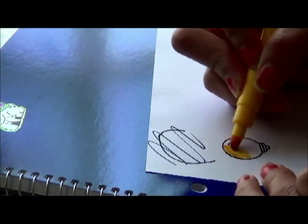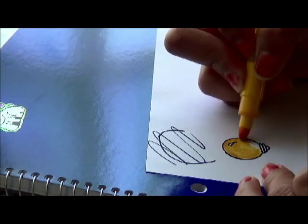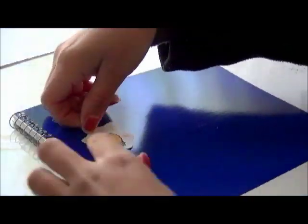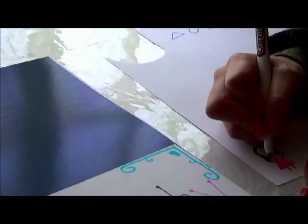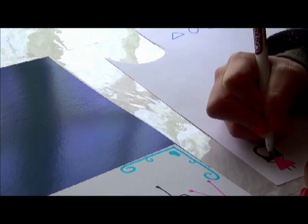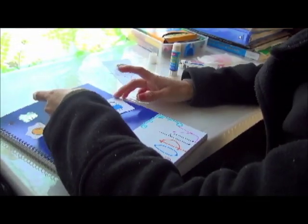Now you are going to draw anything that reminds you of the subject — for me it was a light bulb. Then you want to cut it out and find the perfect spot for it. Now I am going to draw a picture of a girl and make her happy. And then I am going to draw a picture of a boy, and they are going to be arguing because my philosophy class was philosophy through argument analysis — so they are arguing and critical thinking.